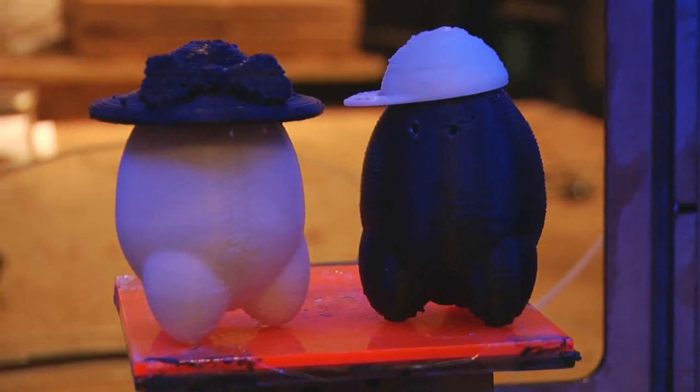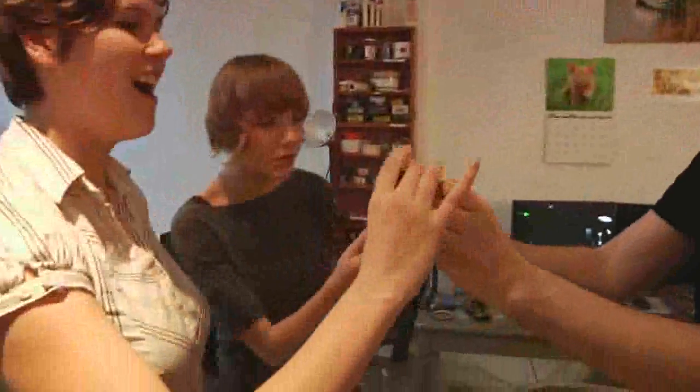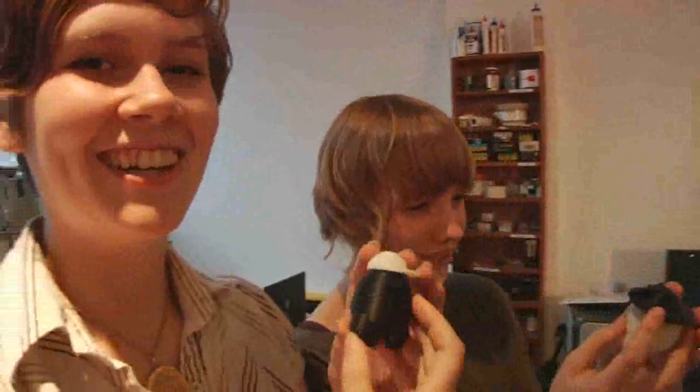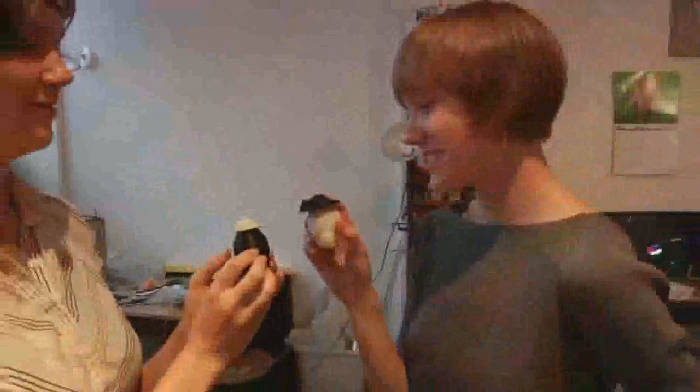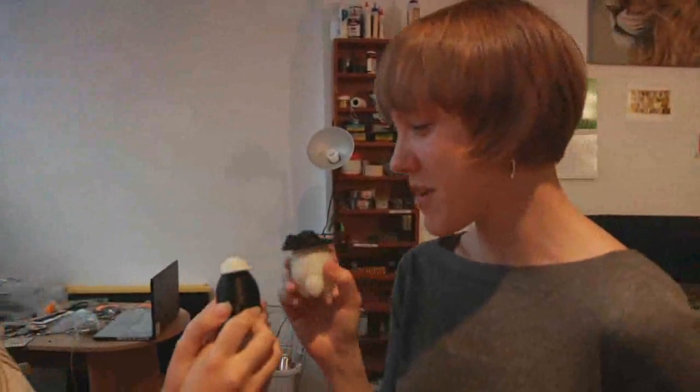We've been really looking forward to seeing what people will make of it. Very cute — hot off the press! They're finished. That's wonderful, I love them. Does it work? How do you feel about MakerBot? I love MakerBot. I want to do more things. This was pretty cool. This was awesome!